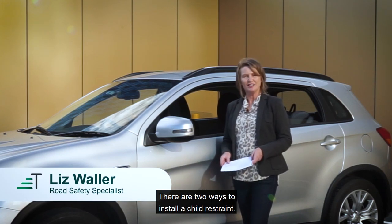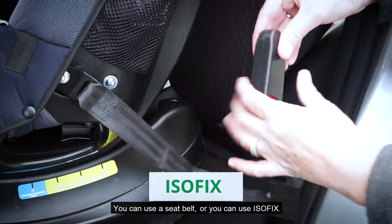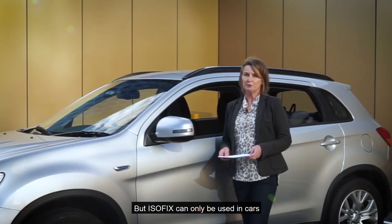There are two ways to install a child restraint. You can use a seatbelt or you can use Isofix. But Isofix can only be used in cars that have Isofix attachments.